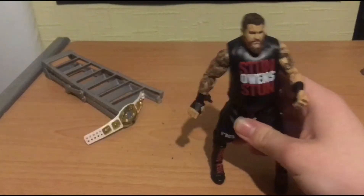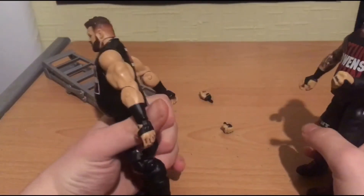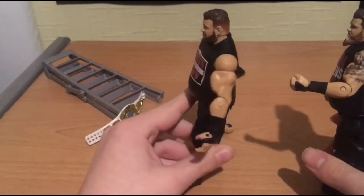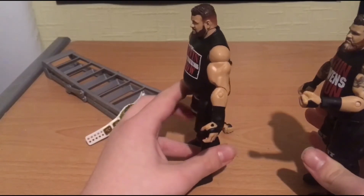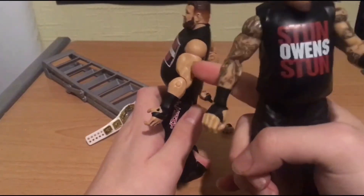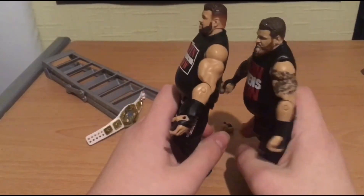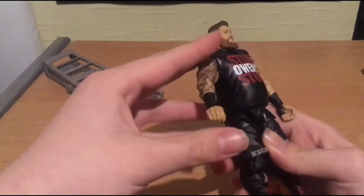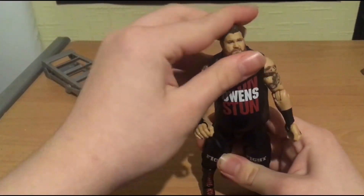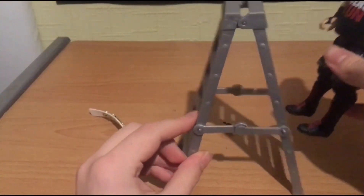Oh my god. The first thing I noticed - you know the gigantic arms we used to get in the past? Like the old school John Cena arms from the defining moments Cena with the word life attire - they're sort of like that. These are the arms Mattel's supposed to give to the Elite Rhino that we all hated. But this arm is like awesome. I was gonna get the basic 111 but this Elite smacks that.